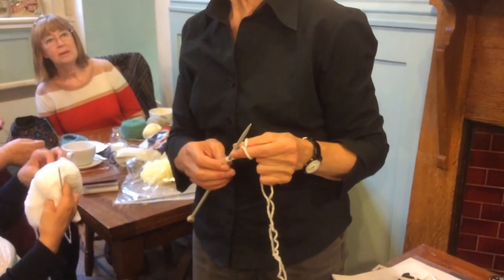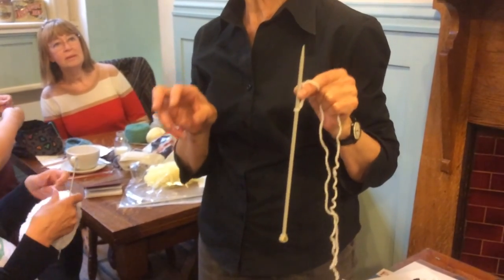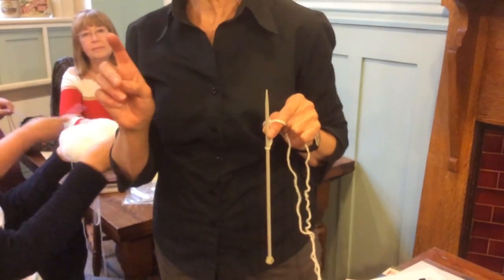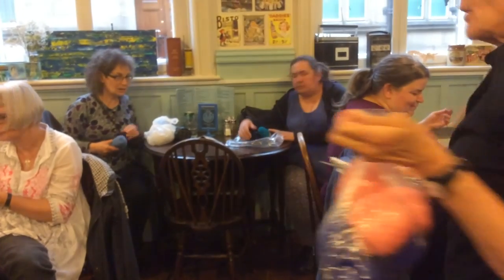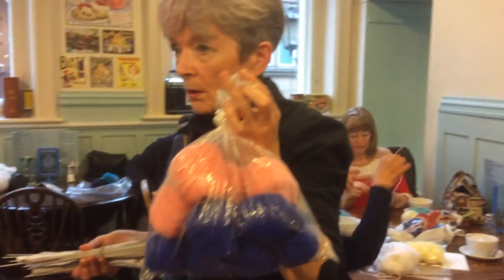Cast on 36 stitches and then put them onto either three or four needles. If you want needles, I've brought some from the mill. And if you want fine three-ply yarn, I've got some of that as well. Are you all set up? Have you all got some yarn? Well, come and grab some then. You can borrow the needles or you can pay for them - a pound a set. It's a bargain. It's a gift.